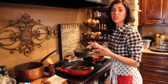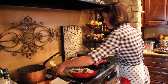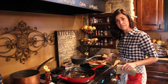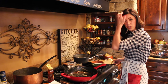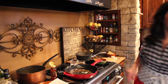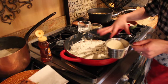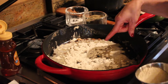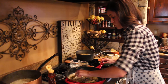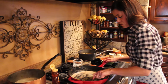In the same pan — I don't like to wash dishes — I'm going to use the drippings to make the gravy. I don't need all of the drippings, just about a tablespoon or two. With the stovetop on medium to medium-low, I'm going to add flour to the drippings. This makes a roux and will make your gravy nice and thick. For however much drippings you have, use the same amount of flour — about two tablespoons each. Let this cook for at least a minute so the floury taste cooks out, and it'll start to get thick.